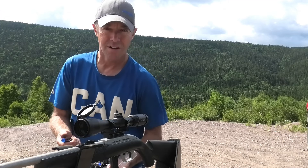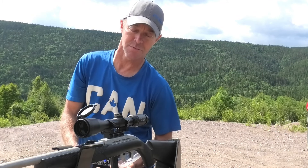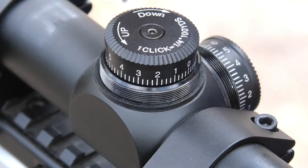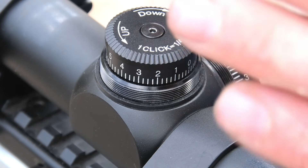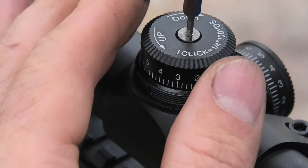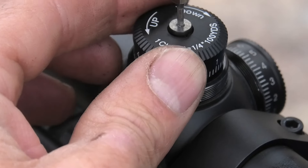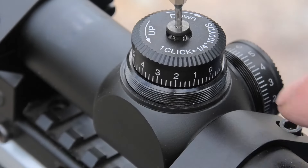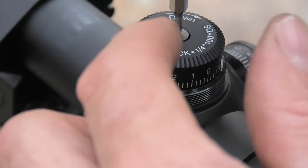I'm going to adjust my turrets to zero — I'll bring the camera around so you can see. Right there beside my scope ring there's a white dot, and on the sides of my turret there are numbers. I can see the zero is off to the right a little bit, so I'll just hold it and slack up this screw on top. Then just turn my dial back to wherever zero lines up to the white dot.